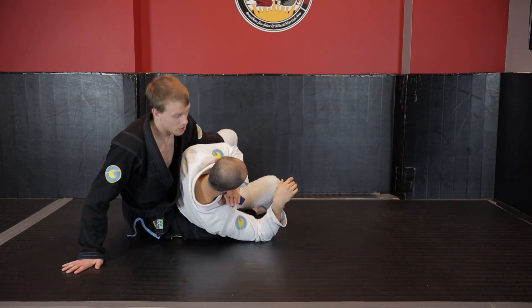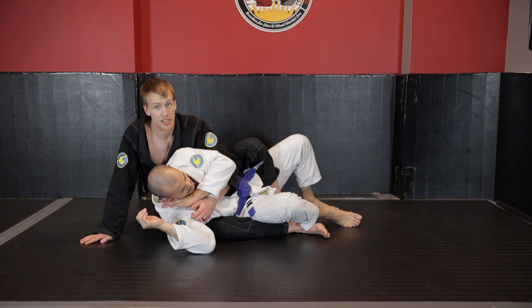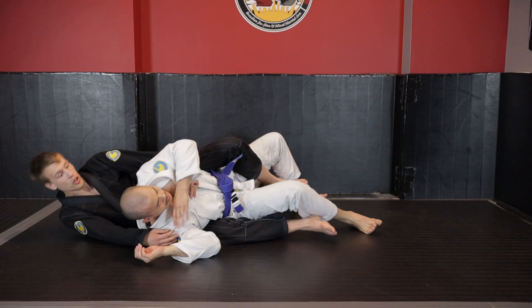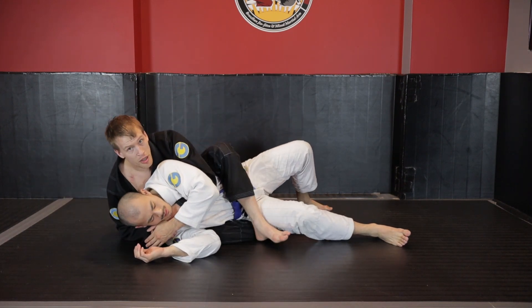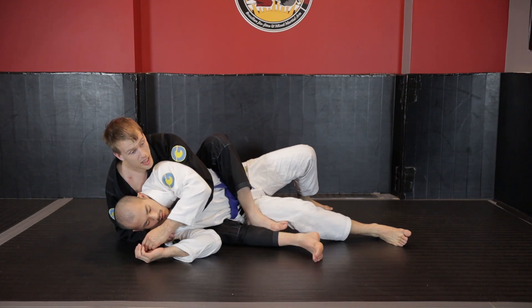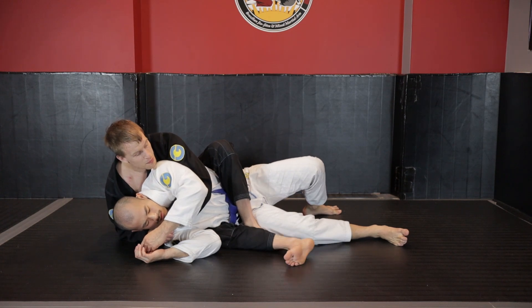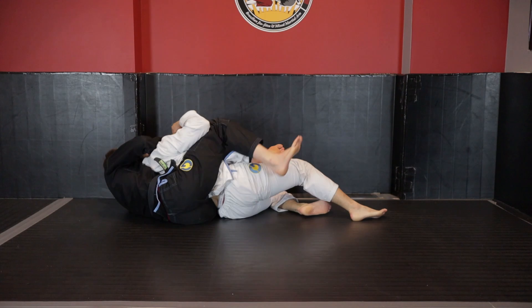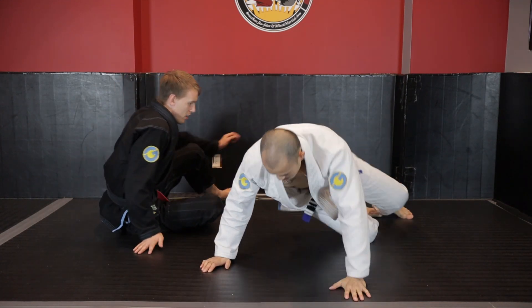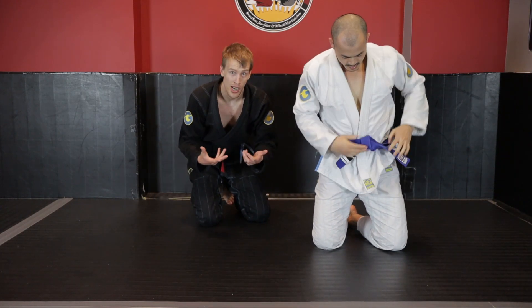As I go this direction, depending on how much he's leaned, I might be able to secure the seatbelt immediately and put my hook in, or I may have to bring my foot all the way over to block the hip so I can kick this leg out. Just like we talked about resetting the back in the back control fundamentals, I'm going to be able to start generating base, falling back, and adjusting by pulling to the weak side. If you haven't watched the fundamentals of back control, you're going to have a hard time with these motions.